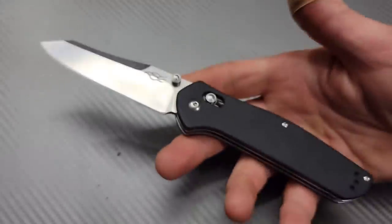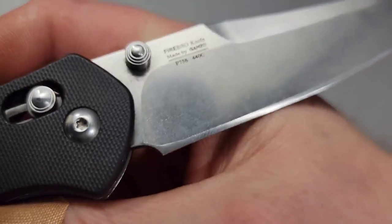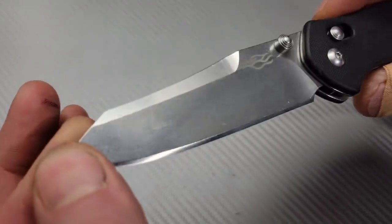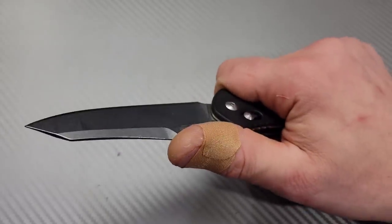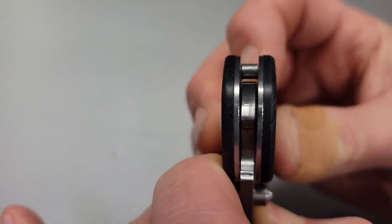Sticking with the Ganzos, we have the Ganzo F756 axis lock — awesome, awesome knife, this thing is a beast. I've had it for a very long time, done construction with it, really hard used it — you can see how much steel has been removed. For the price, around $20, you can't beat it. It's 440C with a stonewashed blade and an axis-style lock that is very, very strong. I've never broken an omega spring on it. Phosphor bronze washers on the pivot, very smooth, nice robust stop pin. About as tough as you can get for the $20 mark.